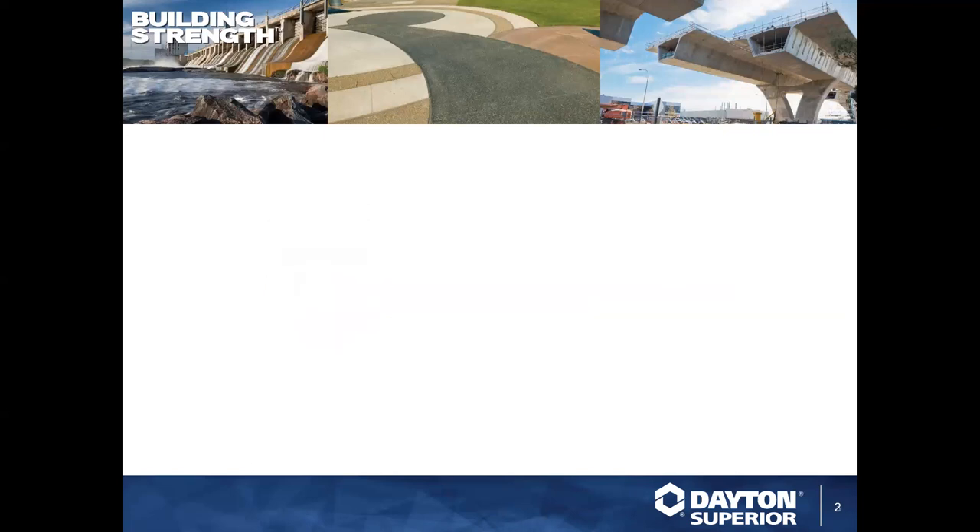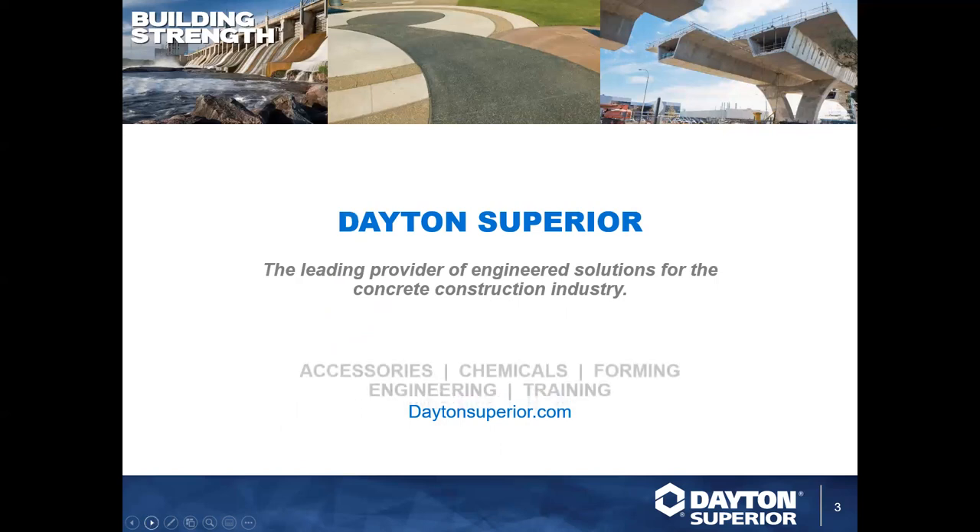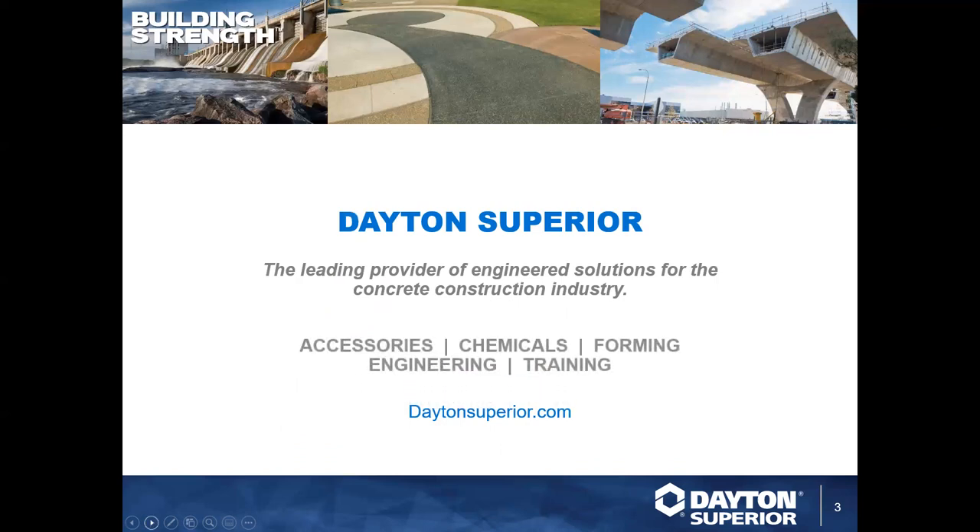Who is Dayton Superior? We are the leading provider of engineered solutions for the concrete construction industry. We specialize in accessories, chemicals, forming, engineering, and training. Within that we cover splicing, bridge deck, concrete repair and restoration, tilt-up, and of course precast, which we're discussing today as we wrap up our precast month.